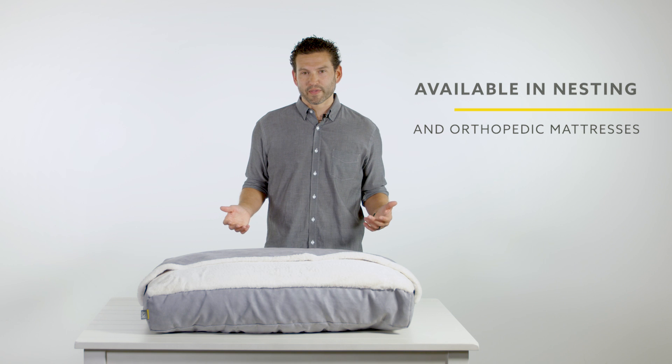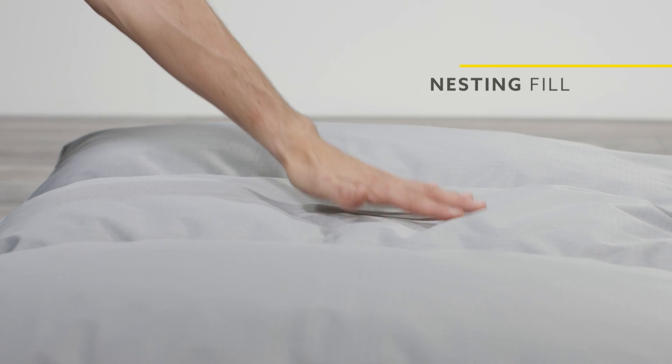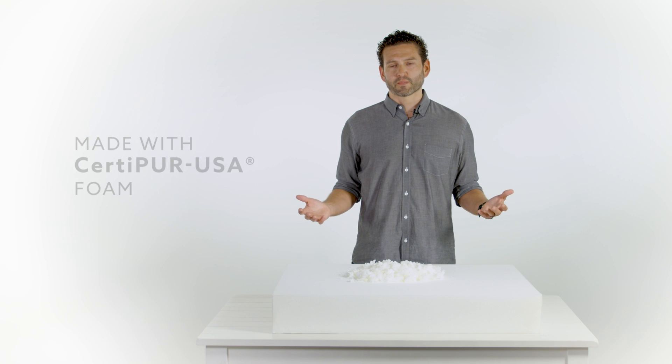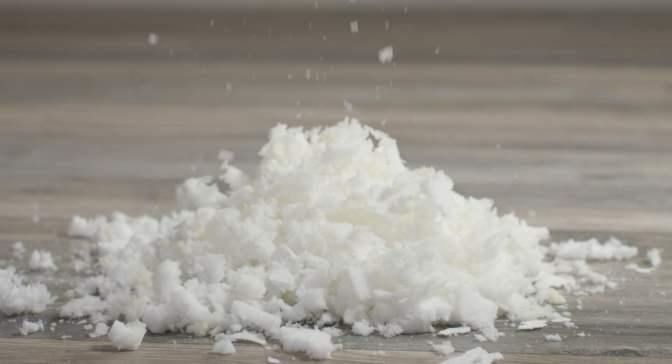It comes in nesting and orthopedic mattresses. Some of our customers have asked us what the difference is between our orthopedic fill and our nesting fill. The difference is how it's processed — it's the same foam. They're both CertiPure US foam. The difference is our orthopedic foam is solid and our nesting foam is shredded.